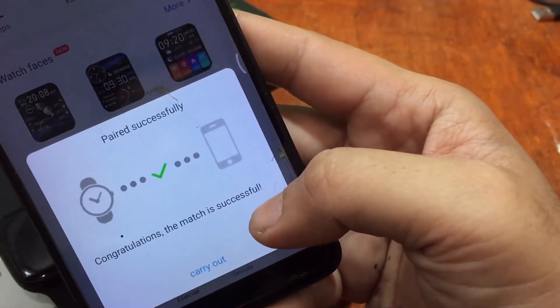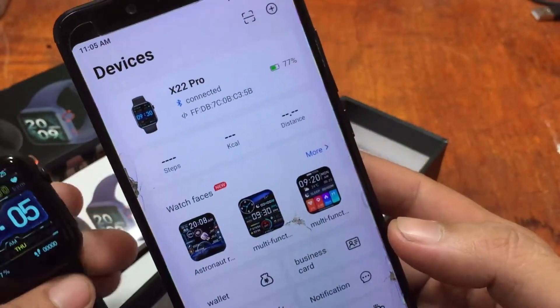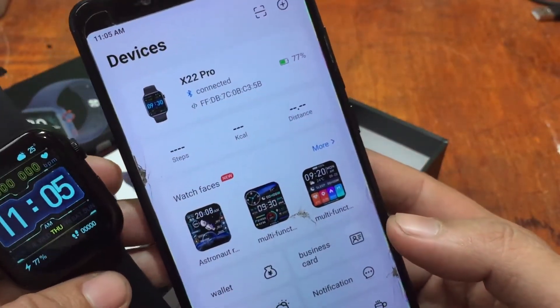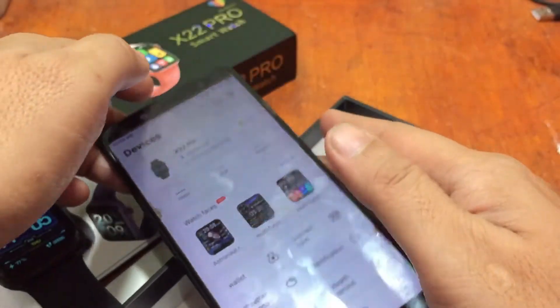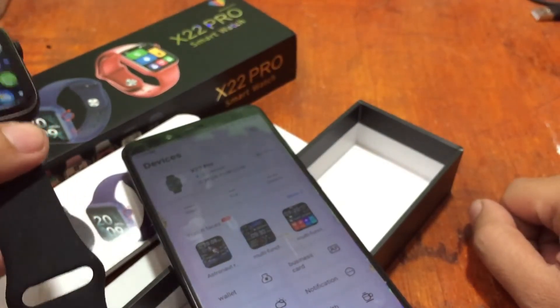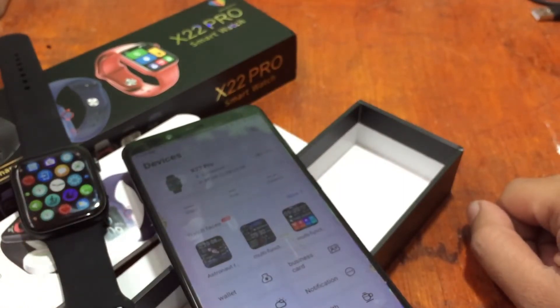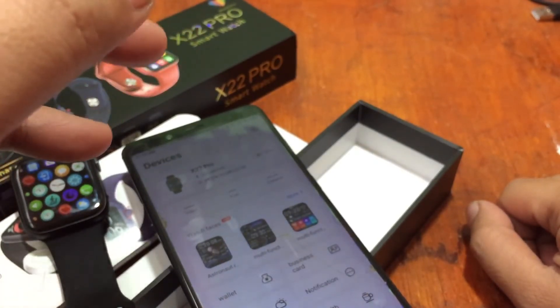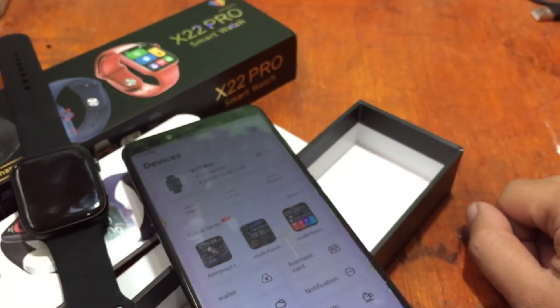Overall, the connection is very fast with no issues — we connected our smartwatch to WearFit Pro multiple times smoothly. If you have any questions about this wearable or the tutorial on how to connect WearFit Pro to the X22 Pro or any other compatible WearFit Pro smartwatch, please drop a comment below and we'll try to answer your queries. Goodbye!